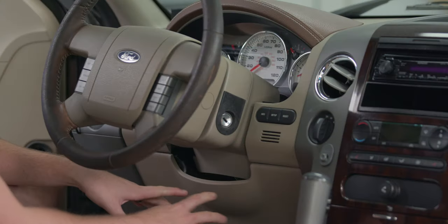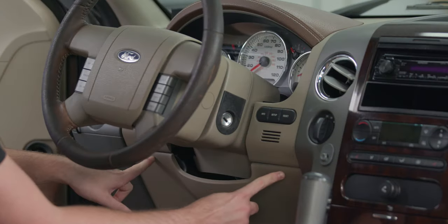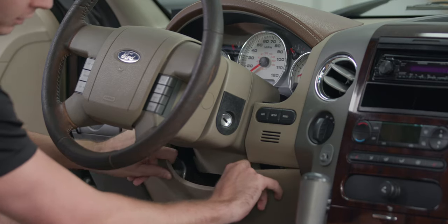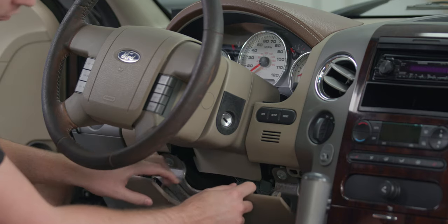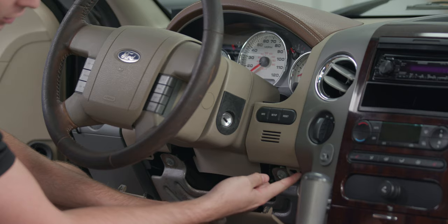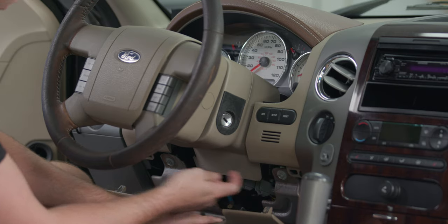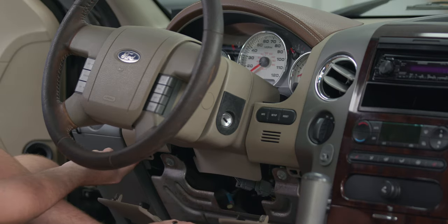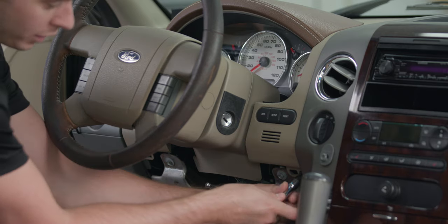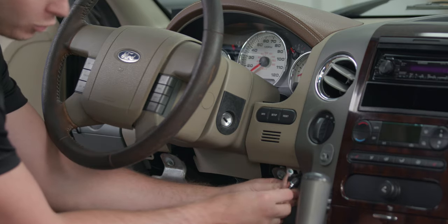There are two tabs located right here on this plastic trim piece. Just get it with some firm pressure, pull back, and they'll pop right out. We don't need to completely pull this down — we just need access to this small seven millimeter size bolt, and there's another one just like it on the other side. We're going to go ahead and remove both of these seven millimeter size bolts and we'll be ready to move on to our next step.